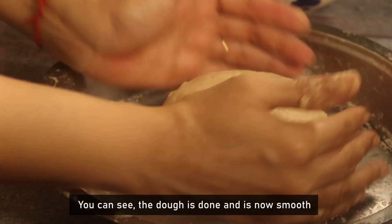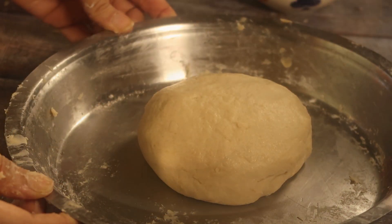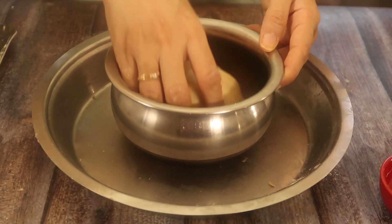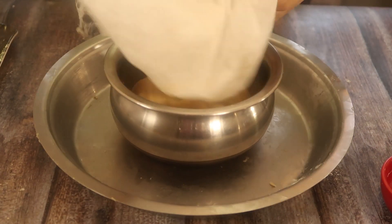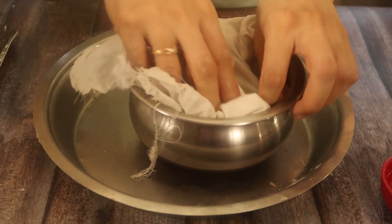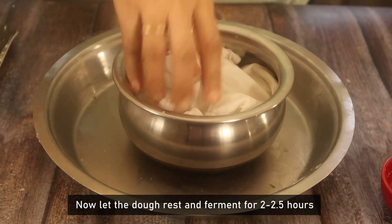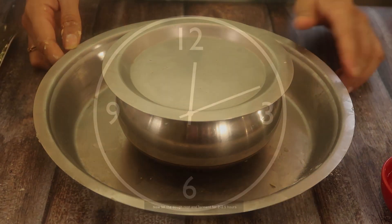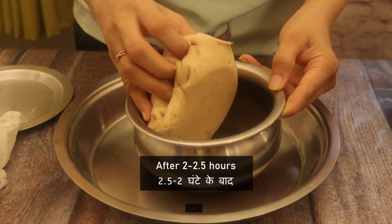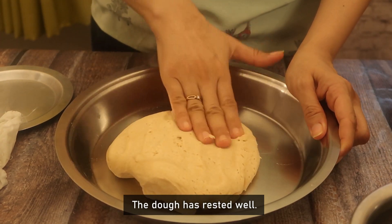You can see that the dough has been smoothed. Now we will cover the dough and put it in a warm place for 2-3 hours to ferment. Our dough is ready — the dough has rested well.